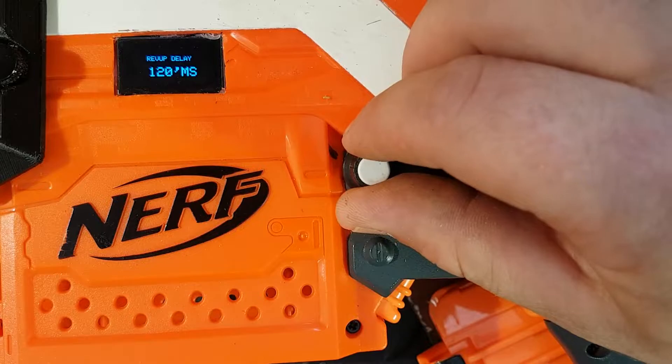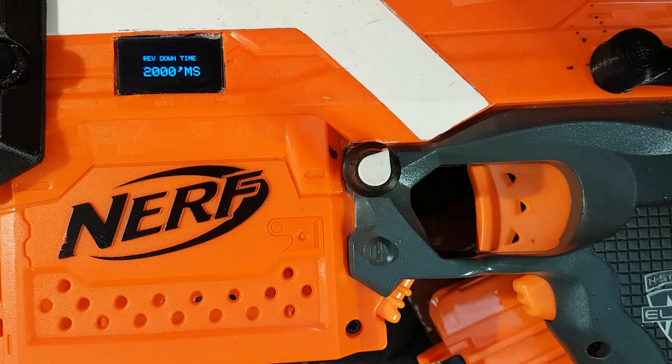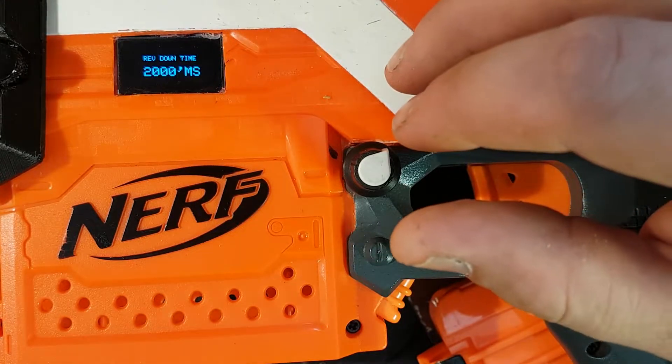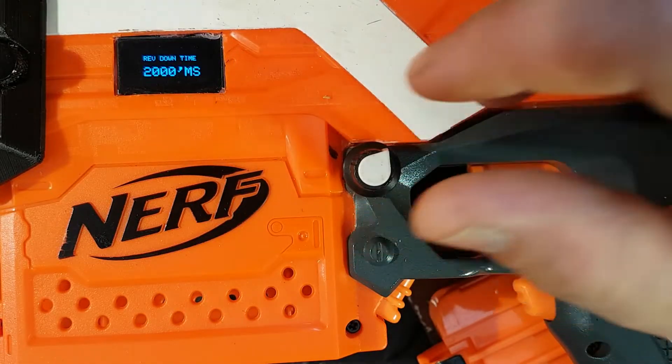You can go down to about 80 but you start to lose FPS there. Rev-down time is the time it takes to spin down for braking. If you have it too much lower than 2 seconds it really starts to get warm, so I like to keep it about there.